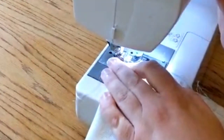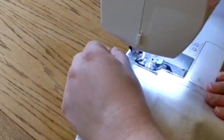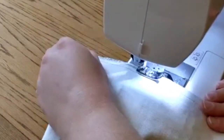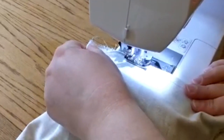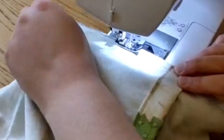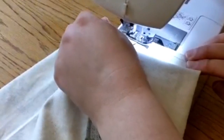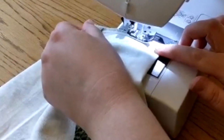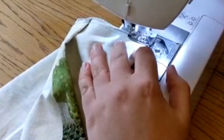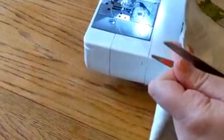I'm just going to do the other side — you can watch and repeat. Remember: start stitching, do a back stitch to seal the end, then continue letting it run through, sealing the cut edge of the fabric and making sure it doesn't fray. Make sure you hold it in place but don't pull it through. As we get to the end, a quick back stitch and cut the final edges off.